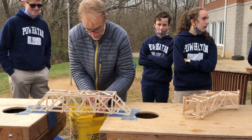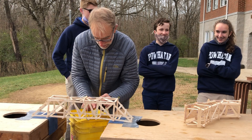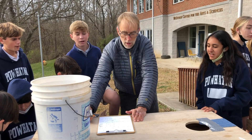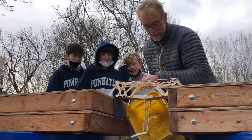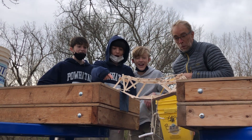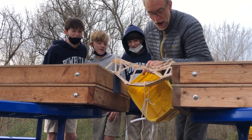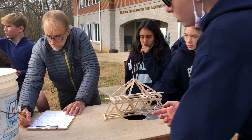They came up with some creative models using engineering elements of real-world bridges, including truss, beam, and cantilever bridges. Each bridge was weighed before the activity. They tested their bridges by seeing how much weight each bridge could hold — Mr. Funk would slowly pour water into the bucket to determine the strength. After each bridge collapsed, the bucket of water was weighed and the data was recorded.